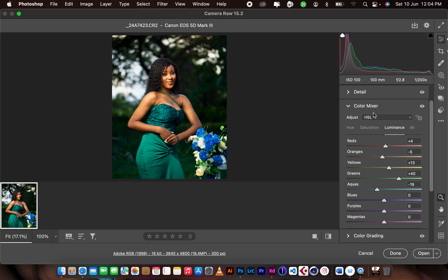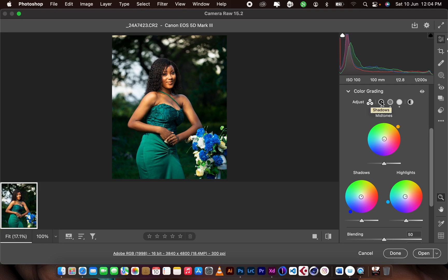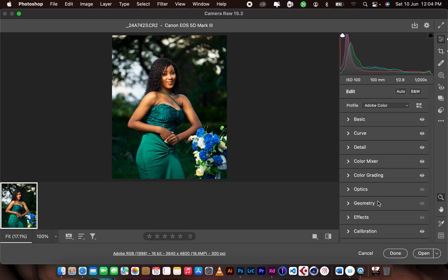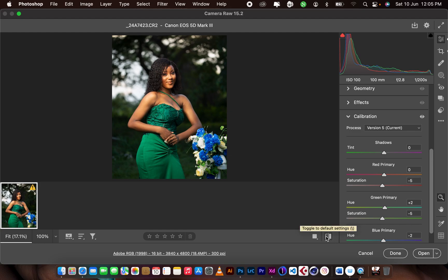I did the same in the luminance section. Then for color grading tones, I added blues to the shadows, blues to the highlights, and red-oranges to the midtones for the skin tone. For the calibration panel, I pushed the saturation of the red primary — which mostly affects the skin — and added a bit of red to the skin using the green primary. I also pushed the hue of the blue primary to the aqua side and added some saturation.